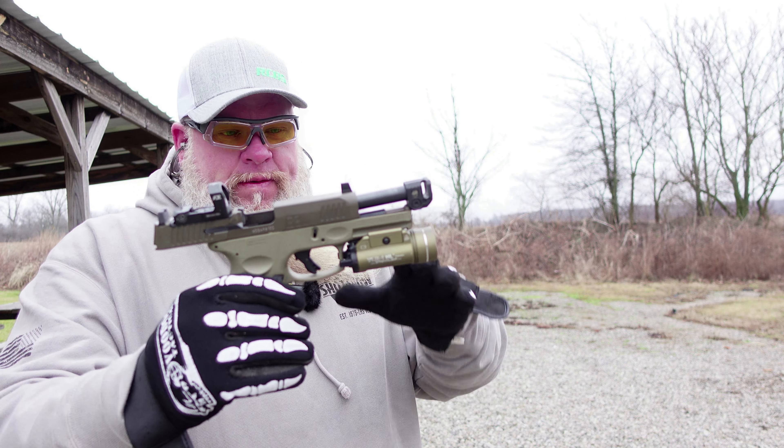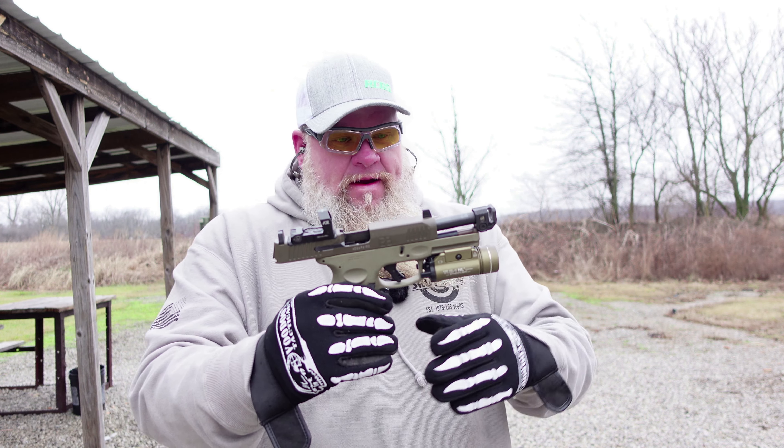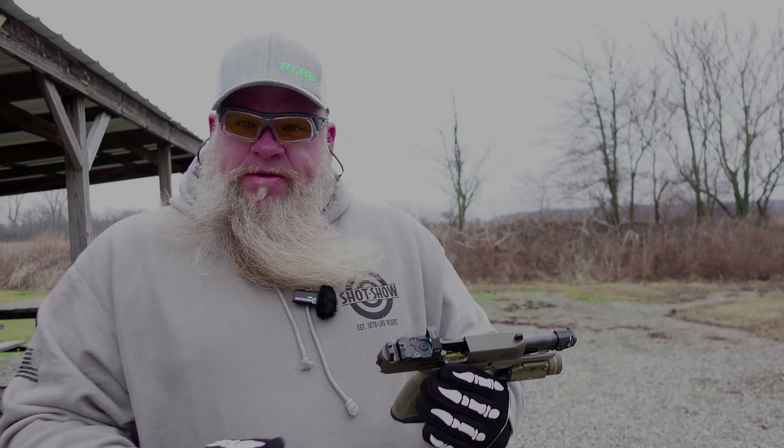It felt different, but we'll go back and look at the video footage and see if it made any difference at all. So far I'm impressed — it ran fine with the comp. So let's shoot some groups with it.